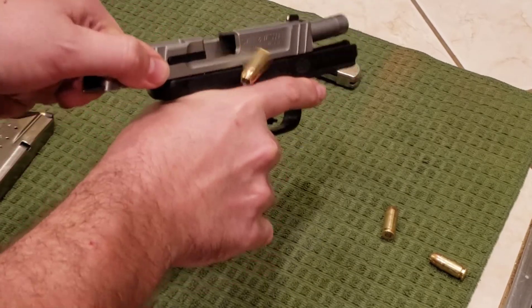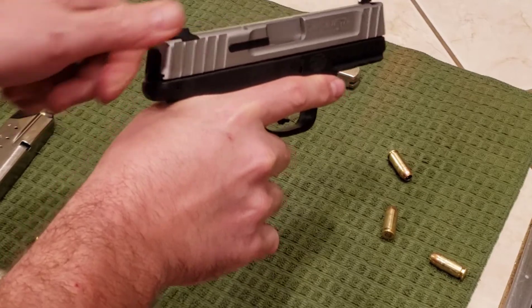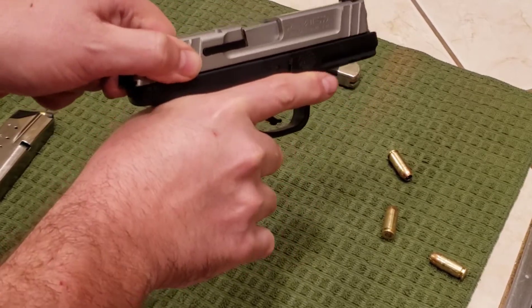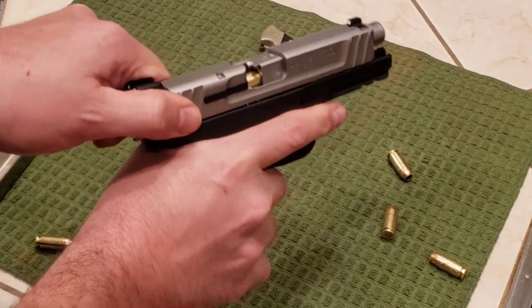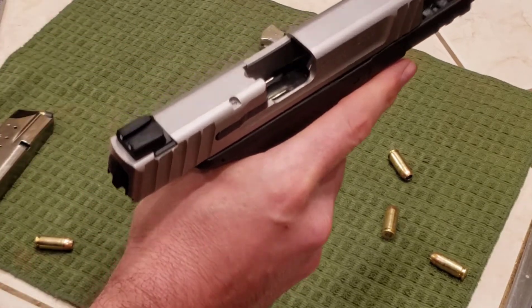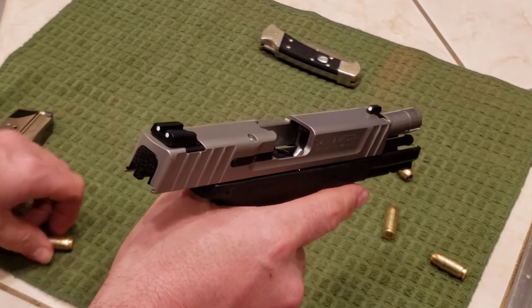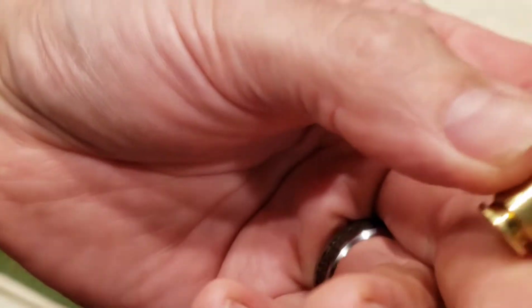There we made one slide in. So about 50 or 60% of the time there, the round was hanging up going into the chamber. These were with some factory hollow point .40 caliber rounds.